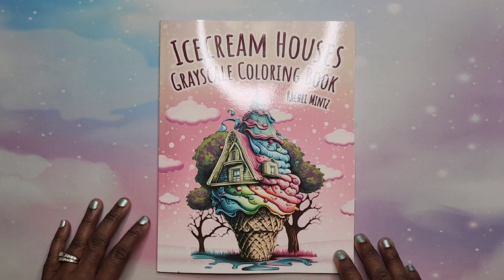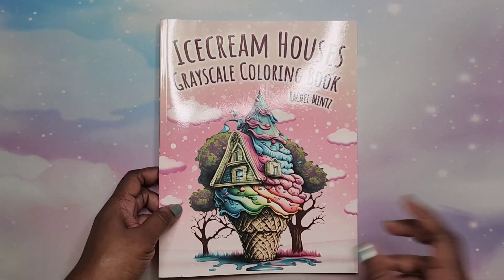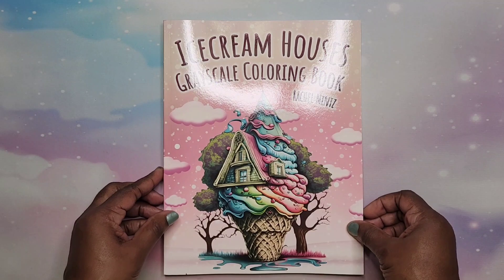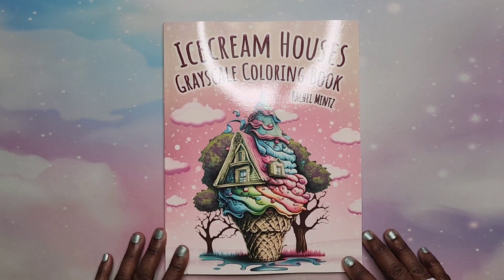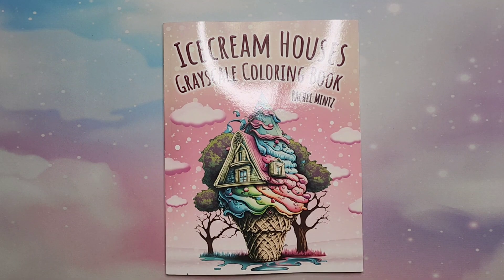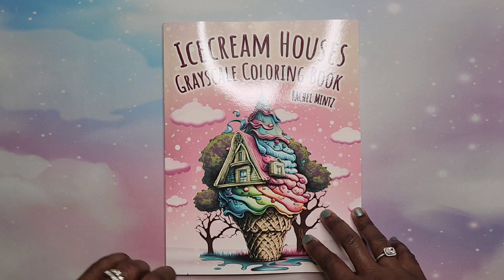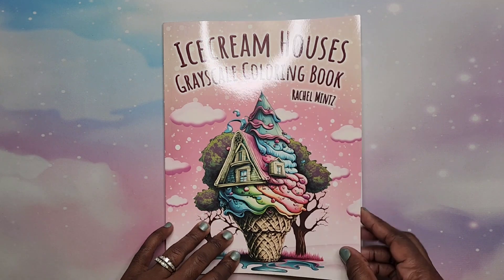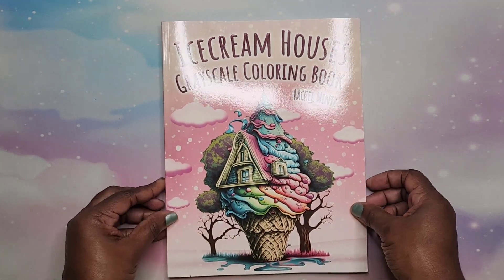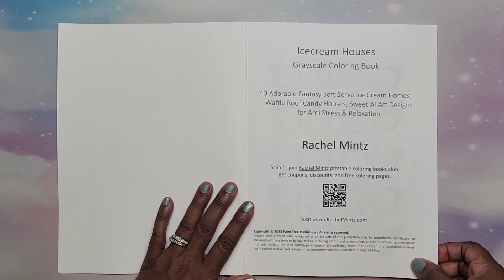Hey beautiful people, it's your girl T and I'm back! I am doing a flip through and review of Ice Cream House's grayscale coloring book by Rachel Mintz. I was sent this book by the publisher and asked to flip it on my channel. This is a grayscale coloring book and it's going to be a chatty flip through — I usually do music only but I'm going to go ahead and talk with you all on this one. This may be considered an AI coloring book.